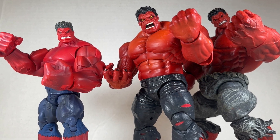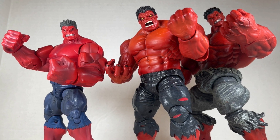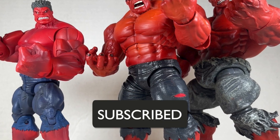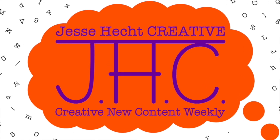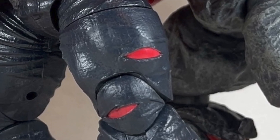So which Red Hulk is your favorite — the Build-A-Figure, the Legends, or the Select? Let me know in the comments below. Thank you so much for watching Jesse Heck Creative. Make sure to click like, subscribe, share, and leave a comment. You can also visit us at jesseheckcreative.com for more reviews like this one. Thank you so much for watching and keep being creative. Stay tuned.